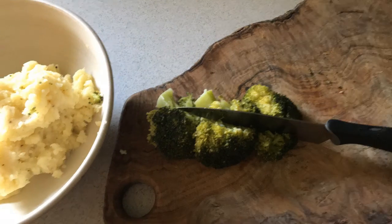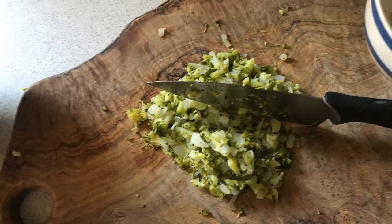Hello everyone, we're celebrating Earth Day by using leftovers and making bubble and squeak cakes.